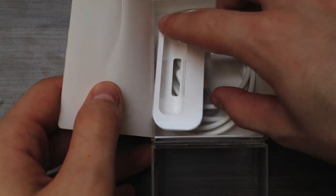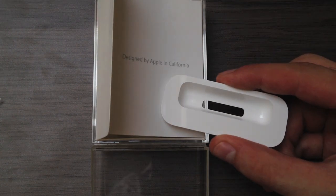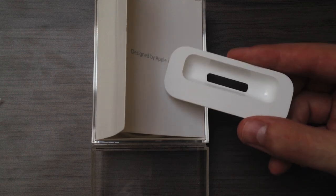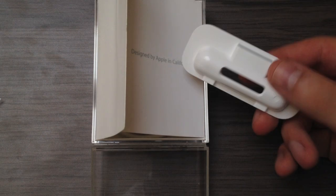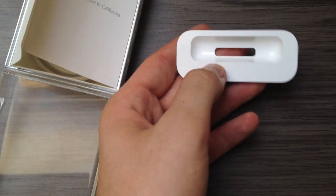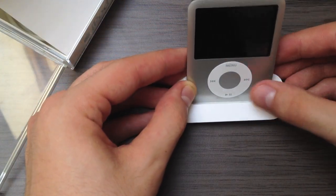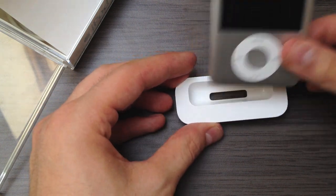Also in the box you get this adapter. A few years ago, Apple used to sell docks that work with all Apple products — iPods and iPhones. So if you had a different iPod model, like a smaller iPod Nano, you would need this adapter to stick it in the dock. I don't have such a dock, but if I did I would have shown you.